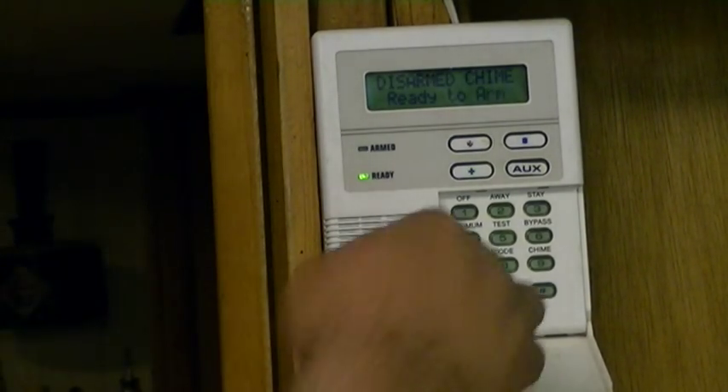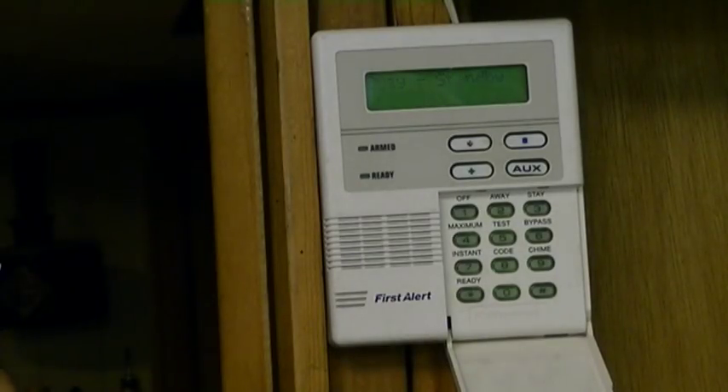First thing I'm going to do is just block this so you can't see the code, and now everything is cleared. Now I'm going to enter the installer code plus 800 — it says busy standby.